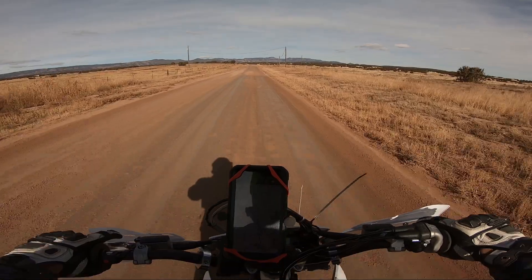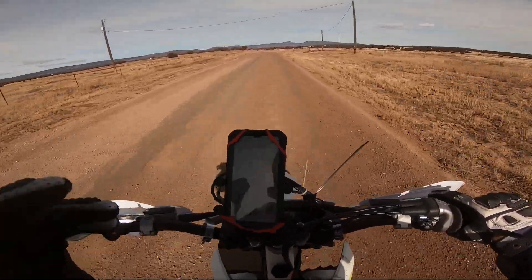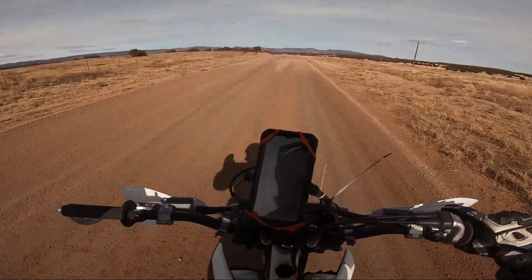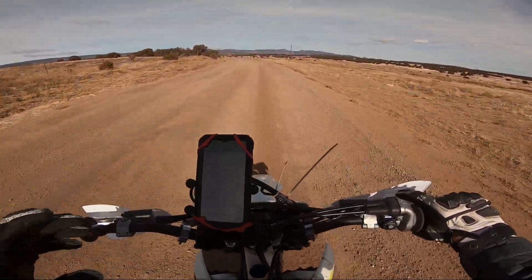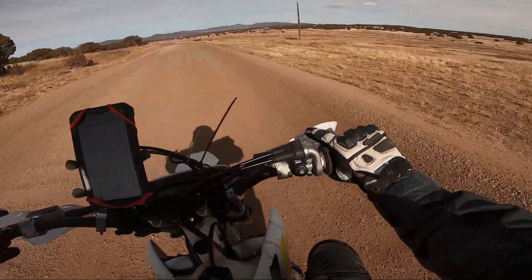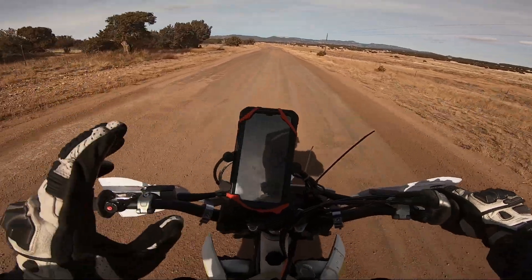To me, the DRZ400E felt a lot more off-roady, more snappy. It felt like it was meant to be an off-road machine and had a lot more power than the DRZ400S. The DRZ400S felt like the power, when giving it throttle, throws on a little bit smoother — it's not as snappy. It's more linear.